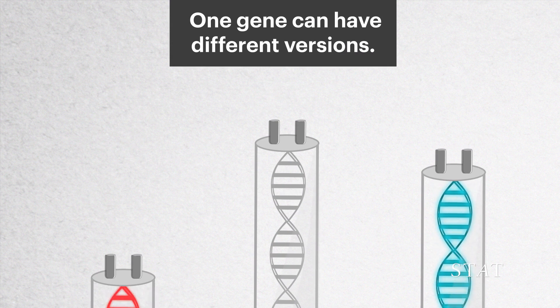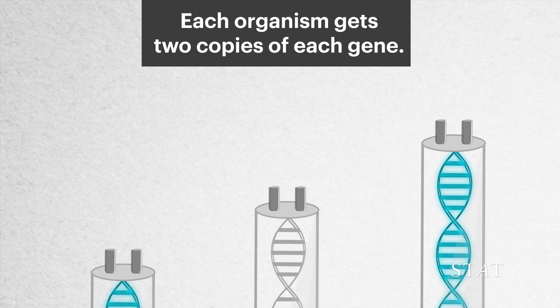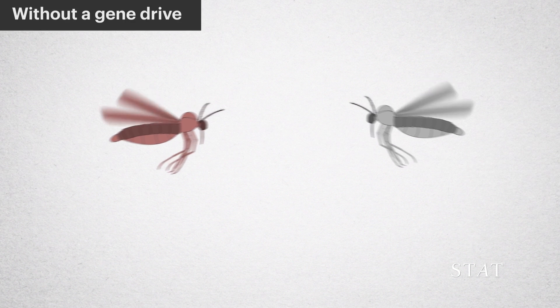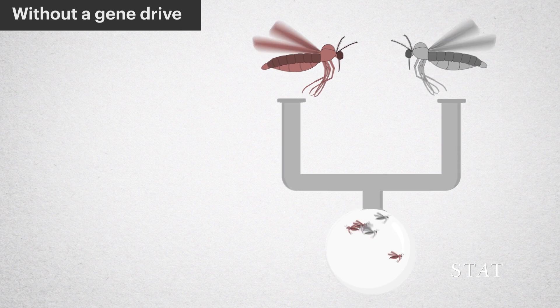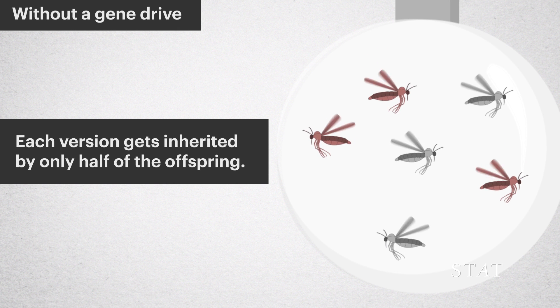One gene can have different versions. Each organism gets two copies of each gene. Without a gene drive, when parents with different versions of a gene pass on their DNA, each version gets inherited by only half of the offspring.